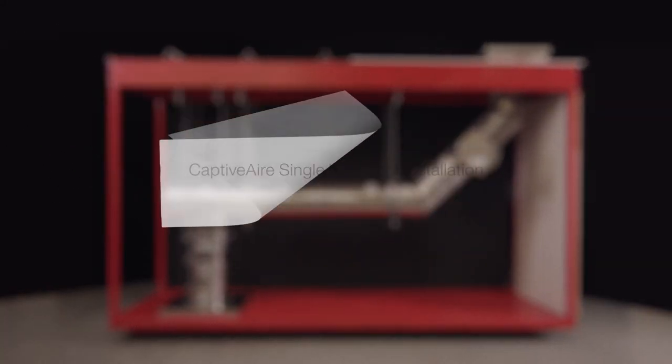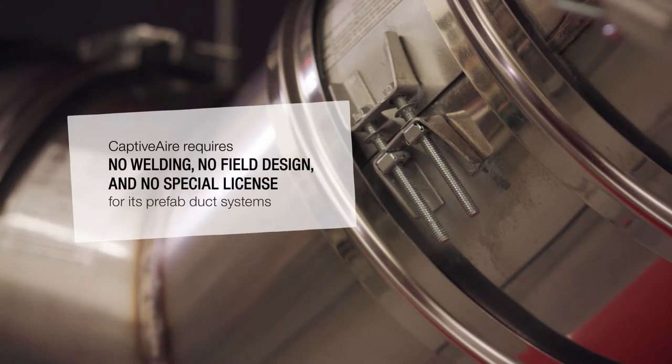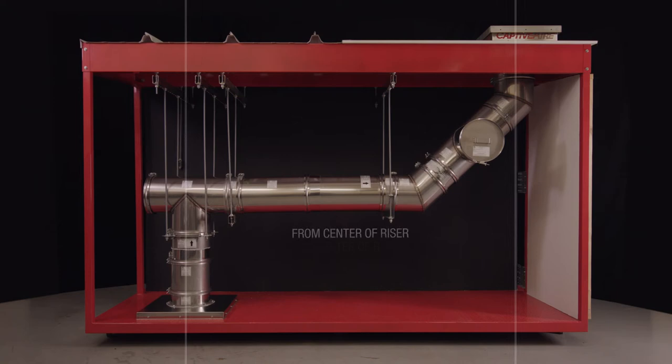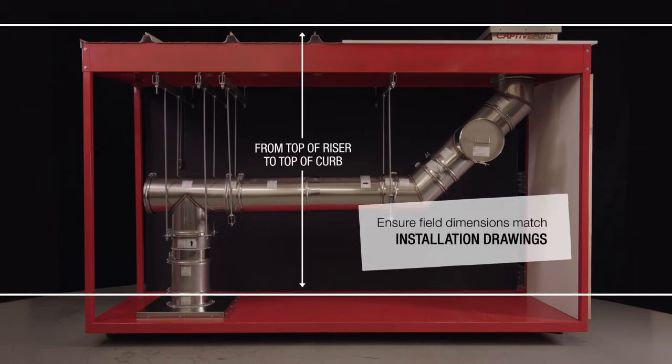CaptivAir factory-built grease duct is designed for easy installation. There is no welding, no field design, and no special license needed to install. Simply make sure your field dimensions match the duct installation construction drawings for your job.